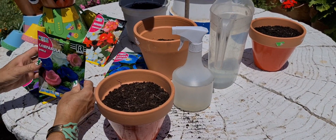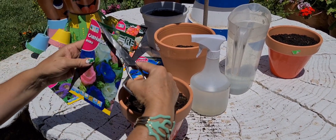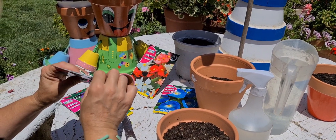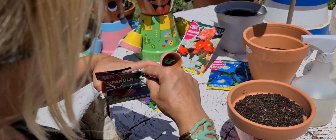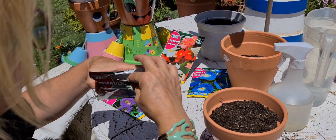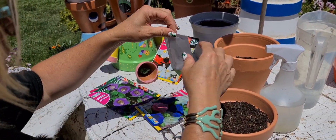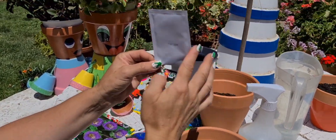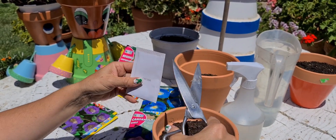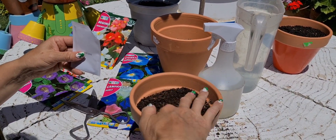Voy a sembrar ahora la campanula doble. Lo mismo: muevo el sobrecito, lo abro y a ver qué me encuentro. Si no vamos a sembrar todas las semillas, hay un sobrecito dentro. Lo que hago es doblarlo, lo entro en una bolsita y lo sujeto con una pinza para que no se estropee. Aquí se le ve la semillita al trasluz. Me voy a echar unas poquitas en la mano. Hay que mover la tierra para que esté llana, la superficie.